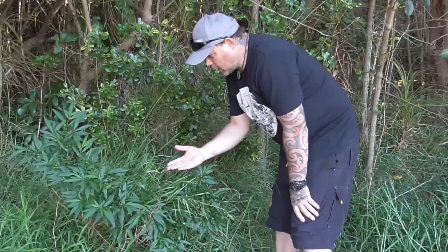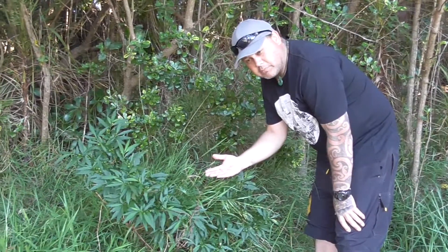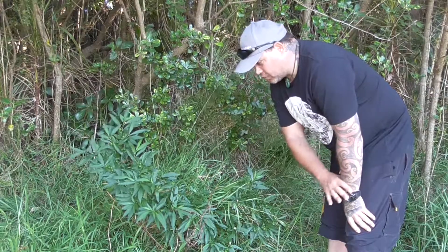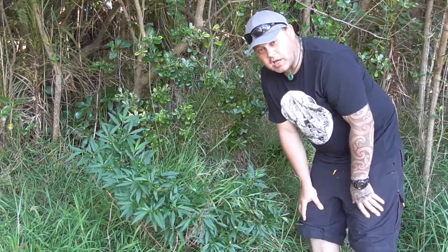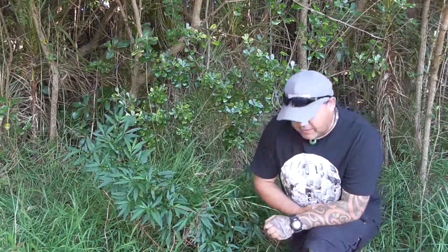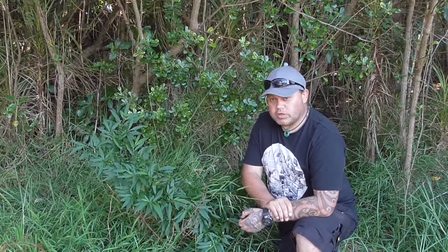This bush here is in fact related to the tomato plant. The tomato plant, many years ago because it was a red fruit, was actually believed to be poisonous. However, it was discovered that the tomato plant is not poisonous just because it's red, and it's probably one of the main fruits eaten worldwide nowadays.